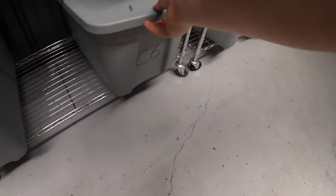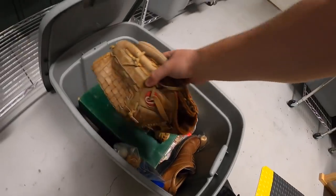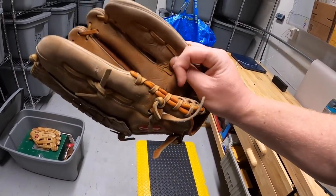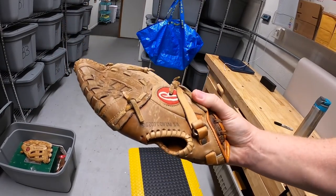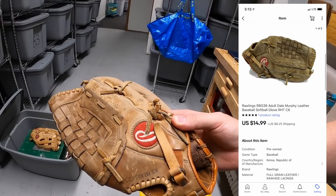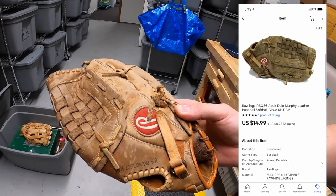Next is this glove right here — a Rawlings RBG36 Dale Murphy model. I just picked this up at a garage sale for like a dollar or two as part of a bundle deal, and it sold for $14.99 plus shipping.